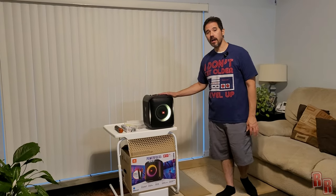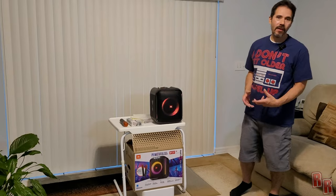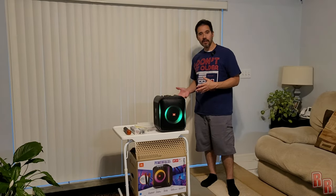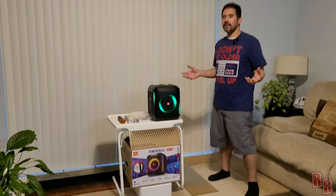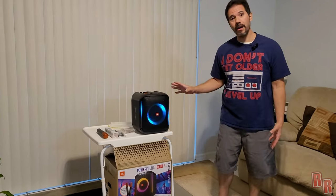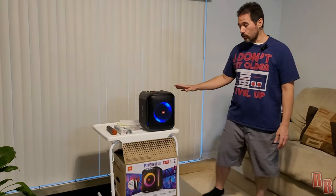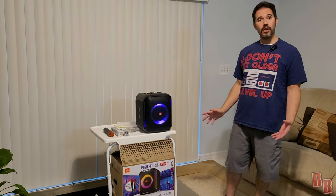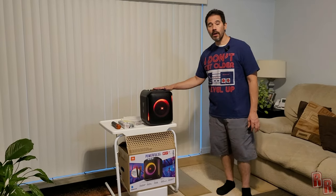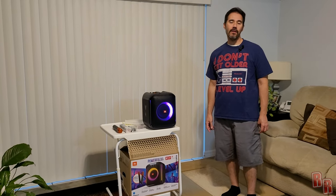So this is the JBL PartyBox Encore speaker, and I'm going to tell you right now — I think it's really good if you're going to be doing karaoke at a party. But as far as bass goes, it doesn't really have that much. Maybe if you put it against a wall or in a corner, or if you have a couple of them, you could get some reasonable bass. It's not like people can't have a good time with it — they definitely can. If you really want deep, strong bass, this is probably not going to work for you. But for general party use and karaoke, 100% — it definitely looks cool, the lights are awesome, and I would definitely recommend it. That's what this speaker is for, and that's probably why it comes with the mics. Anyway, this is the JBL PartyBox Encore — thank you for watching, hope you enjoyed this video, please like and subscribe, and hit that bell button so you never miss another video on Real Reviews. See you guys next time.